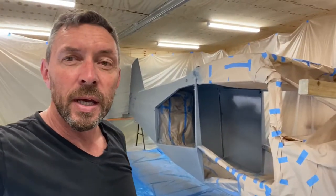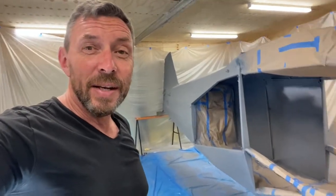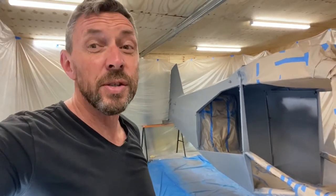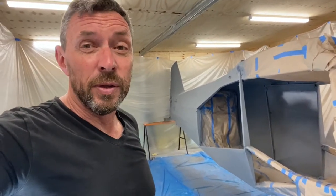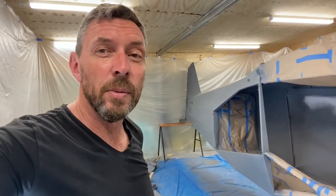I'm partway through painting, specifically priming and putting on the filler coat. I'm using Stuart Systems and I did pre-order and took delivery of all of the product, or most of the product, when I got the shipment out for the aircraft. That way we got it all in the container and saved a wee bit on freight.